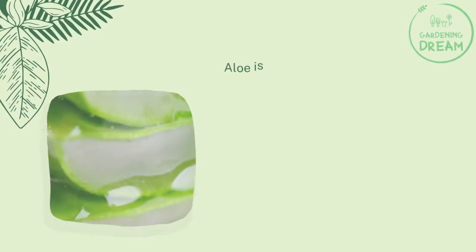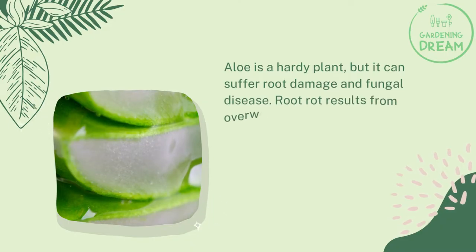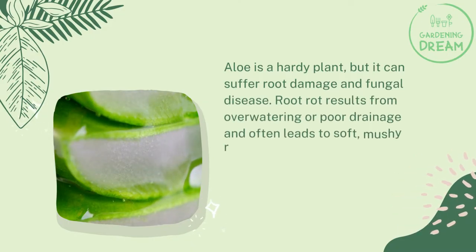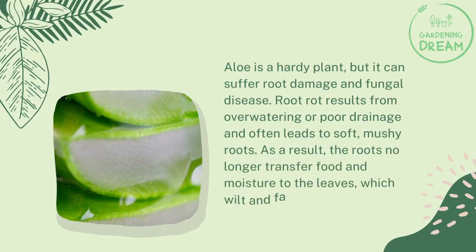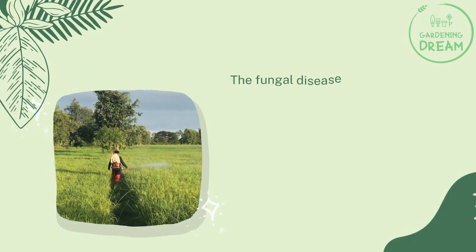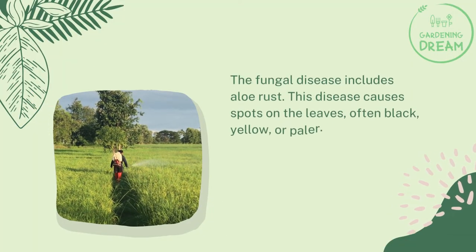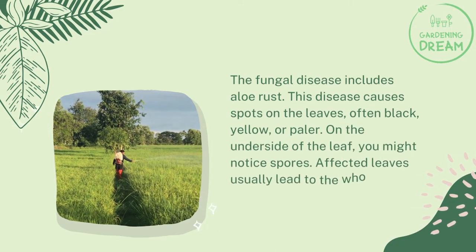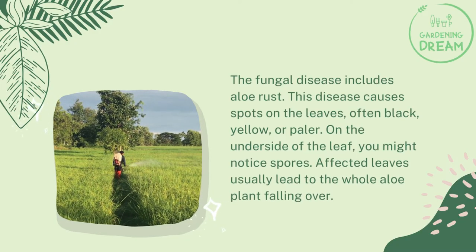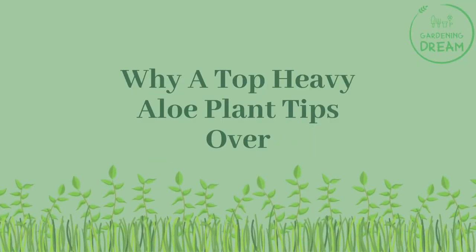Aloe is a hardy plant but it can suffer root damage and fungal disease. Root rot results from over-watering or poor drainage and often leads to soft, mushy roots. As a result, the roots no longer transfer food and moisture to the leaves, which wilt and fall over. The fungal disease includes aloe rust, which causes spots on the leaves — often black, yellow, or paler on the underside. Affected leaves usually lead to the whole aloe plant falling over.